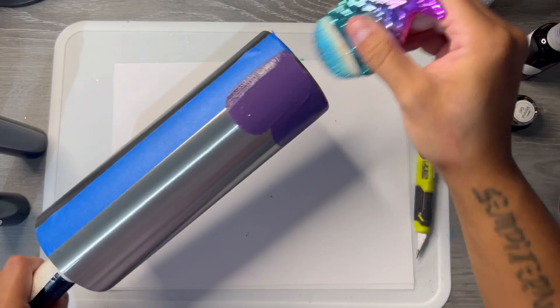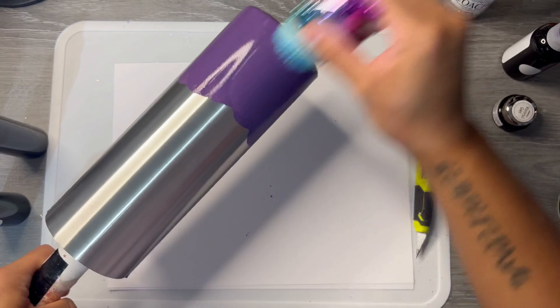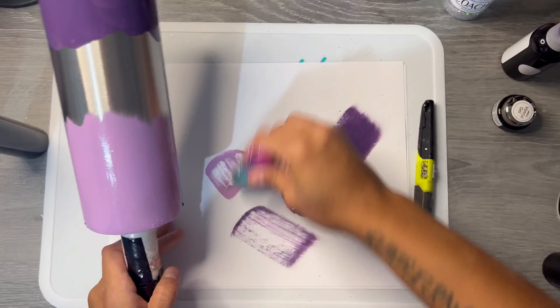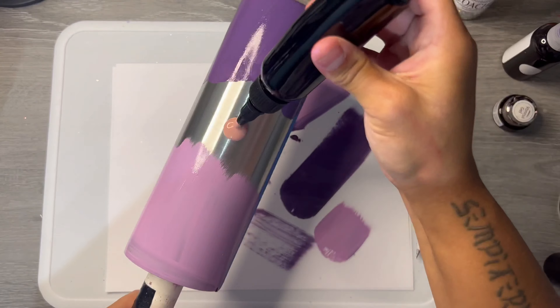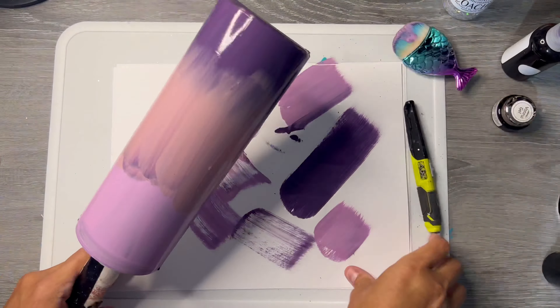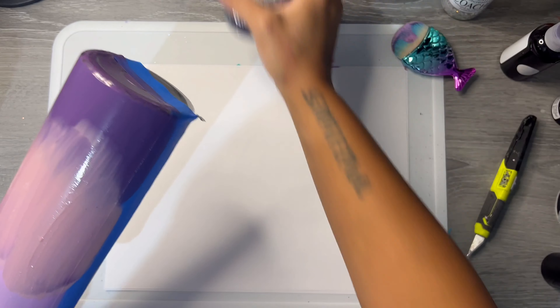Now we're going to attempt to paint an ombre with Adhesive Apothecary's Pigmented Glues. I'm not very good at this, but honestly you couldn't really tell through the glitter, so I wouldn't do this with pastels because pastels are translucent — but this worked.